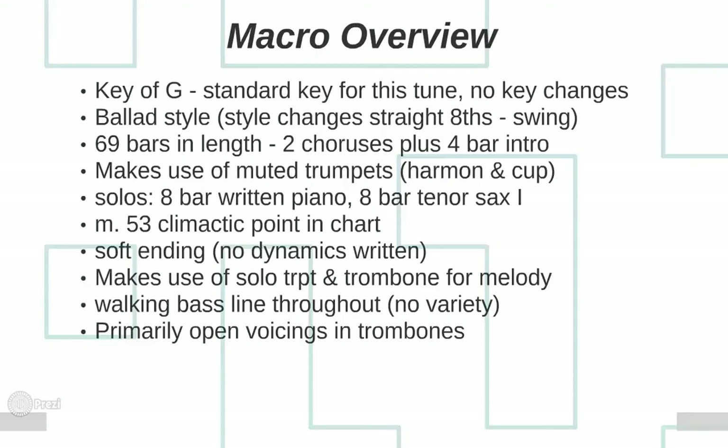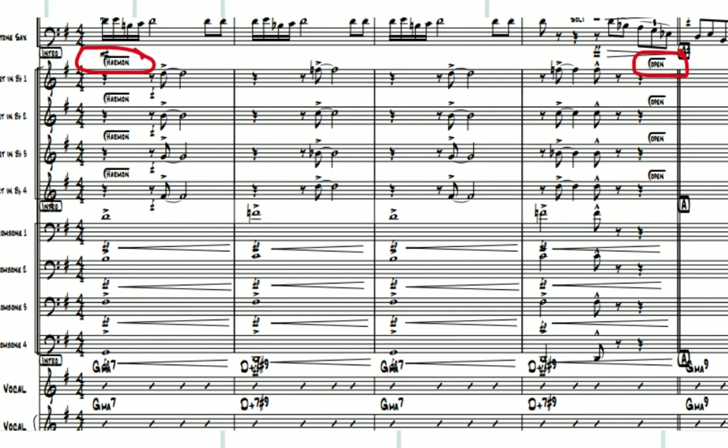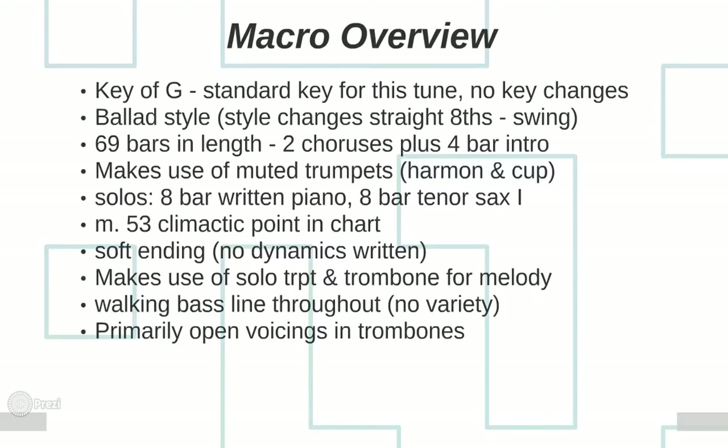He does this in a ballad style, and as I said, you're going to have straight 8s and swing sections — he needs to notate that clearly so players know what to do. The entire chart is 69 bars in length with two full choruses and a four-bar intro. He makes use of muted trumpets — harmon and cup — which is a good thing. He does not have any trombone mutes. I tend to do the same; I use more mutes in the trumpets than the trombones.